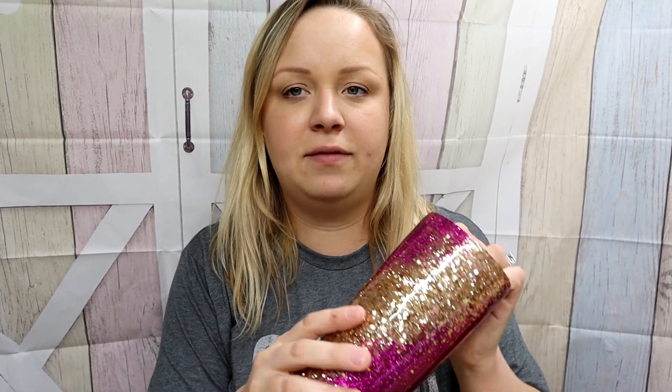Here we are the next day, and it's got one coat of epoxy on it. It looks like a hot mess but it's going to look cute soon, I promise. What do you guys think about my new background? I got it in the mail today — it looks kind of Easter-y with the color scheme. So what we're going to do next is add the cheetah spots; I'm going to put them on the gold, but if some of them get on the boysenberry glitter, that's totally fine.